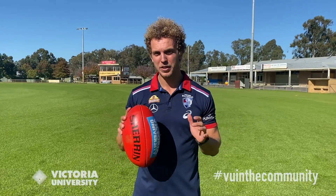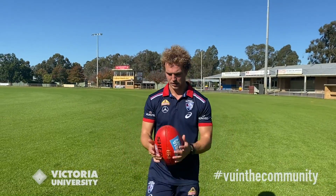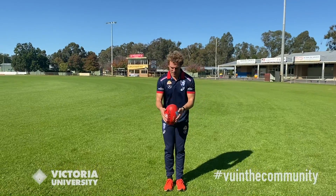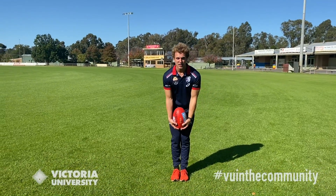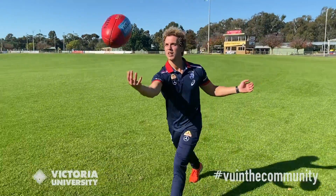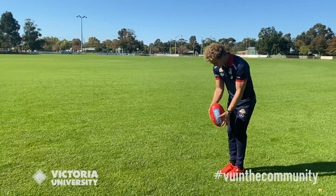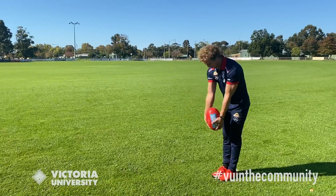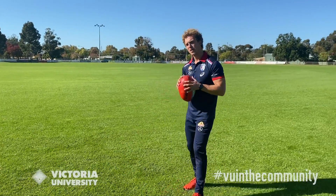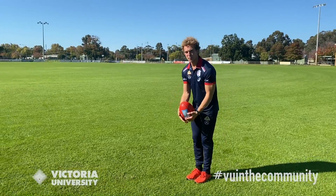If you're at home and don't have a partner to kick with, there are still ways to work on your kicking — it's called kicking to yourself. Take a couple of steps, make the ball spin, and mark it yourself. The same principles apply: head over the footy, watch the cross, make sure you've got a balanced straight football, momentum, point the toe, and the ball up. Make sure you practice with both left and right foot — Sam Mitchell was an absolute gun at it, and that's what made him the player he was.